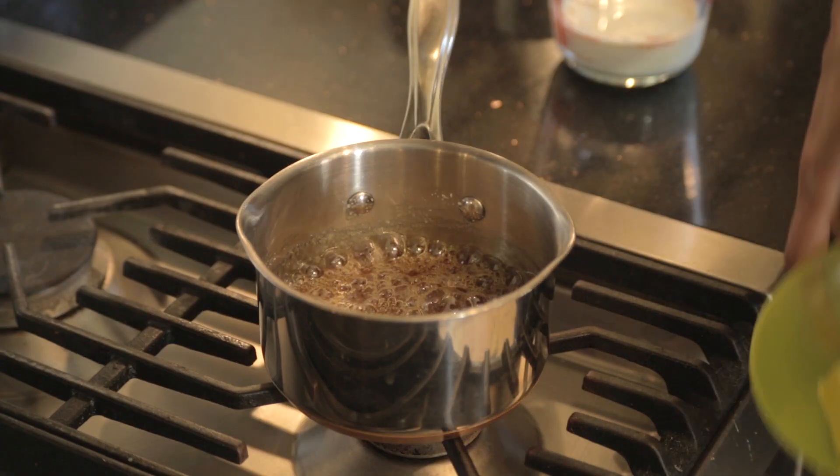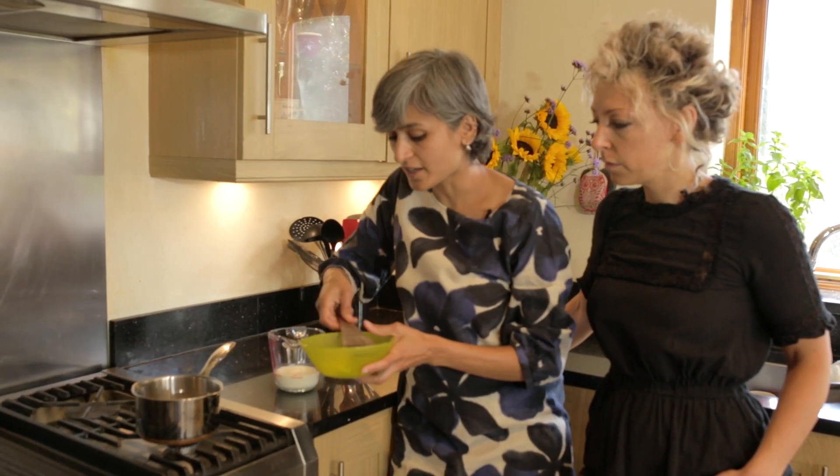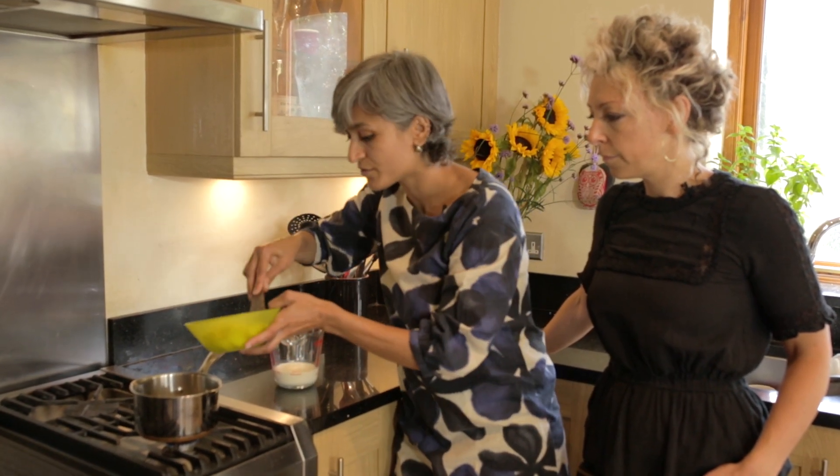It's gone really lovely golden brown, so I'm going to lower the heat and add 90 grams of unsalted butter.